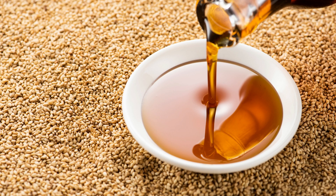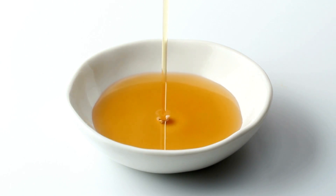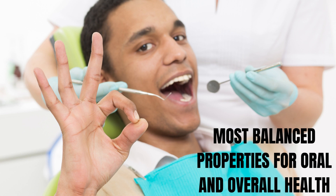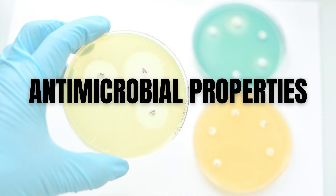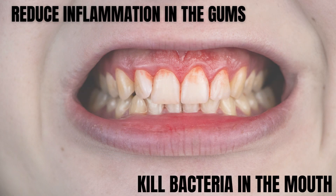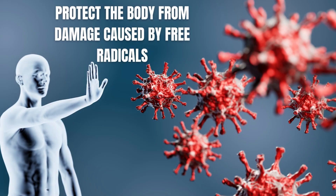Why is sesame oil best for oil pulling? According to Ayurvedic medicine, sesame oil is considered the best oil for oil pulling because it is believed to have the most balanced properties for oral and overall health. Sesame oil is known for its anti-inflammatory and antimicrobial properties, which can help to reduce inflammation in the gums and kill bacteria in the mouth. Additionally, sesame oil is rich in antioxidants, which can help to protect the body from damage caused by free radicals.